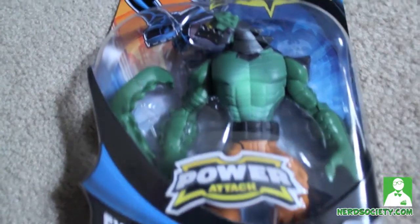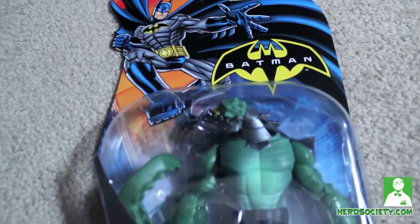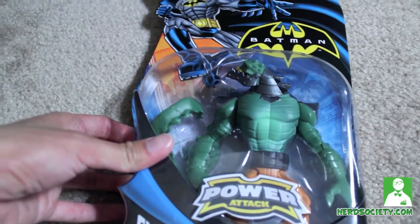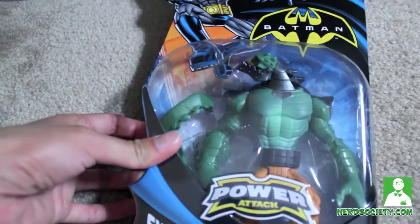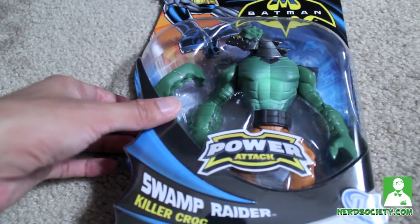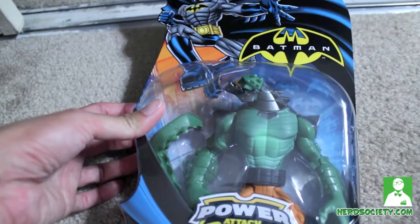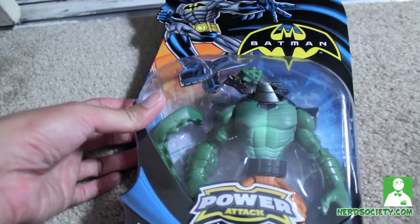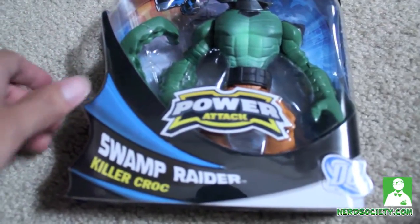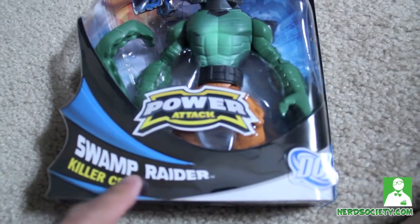I saw this Power Attack Killer Croc at Target today and I'm really excited about it. I never heard anything about this line, but what's really cool is that it was only nine dollars compared to the DC Universe figures which retail for sixteen bucks. This is a really good deal. We'll go more into the scope later because I'm going to open it up, but for now let's check out the box. This is from a set called Swamp Raider.